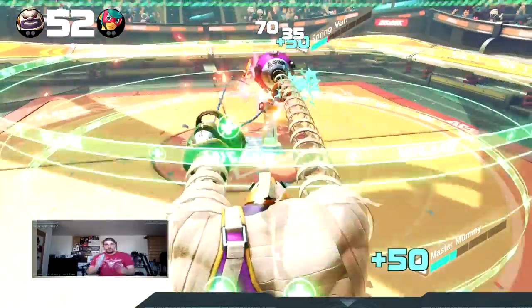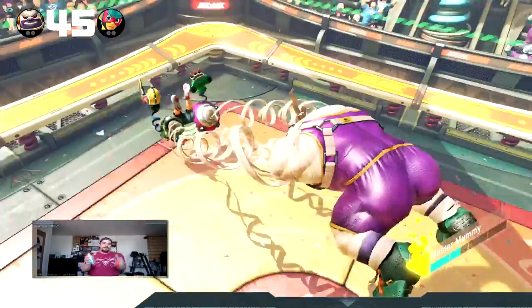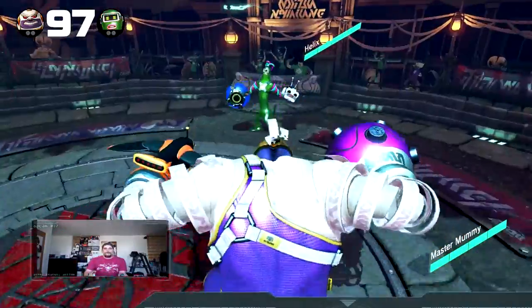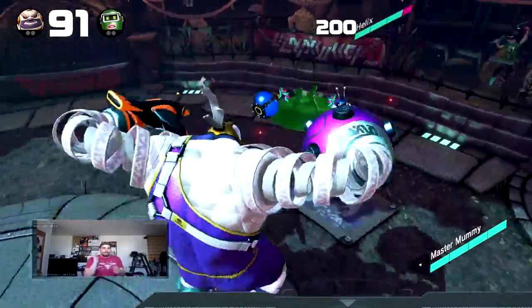I'll leave you guys with some gameplay of me playing in both handheld mode and then also with the Pro Controller. If you guys have any questions or comments, leave them down below. Remember to subscribe if you haven't already, and I will see you in the next video. Thanks for watching.